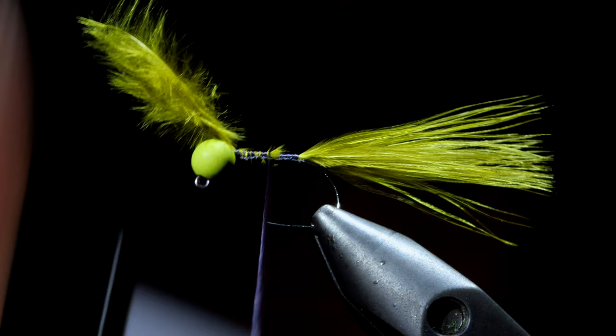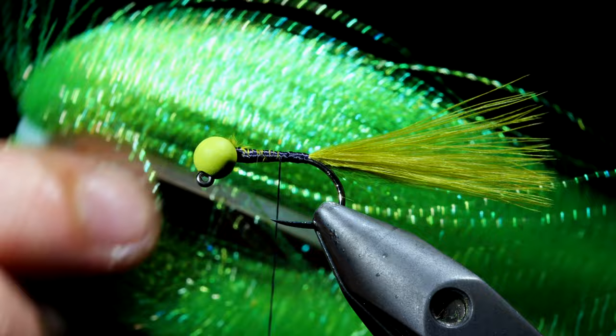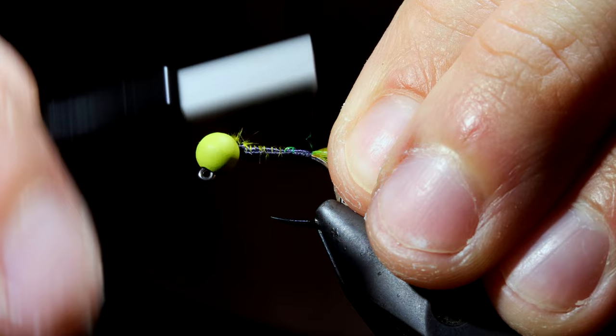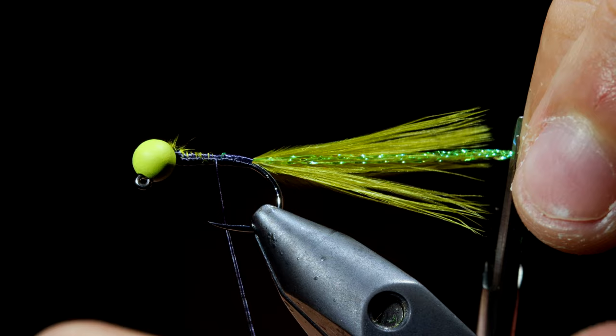Grab some olive flash — we're going to need about four strands — and secure that to the back of the hook. Then we'll fold over the flash and secure it on the opposite side. Snip the flash free; we'll have it just a bit longer than our marabou.